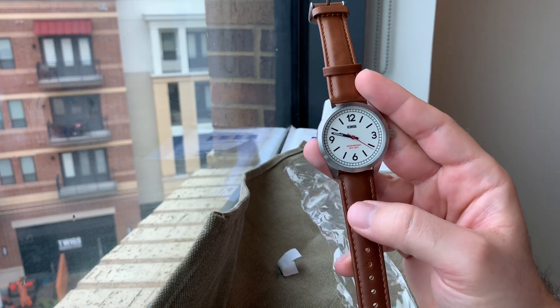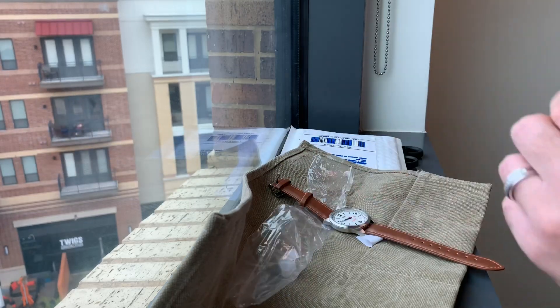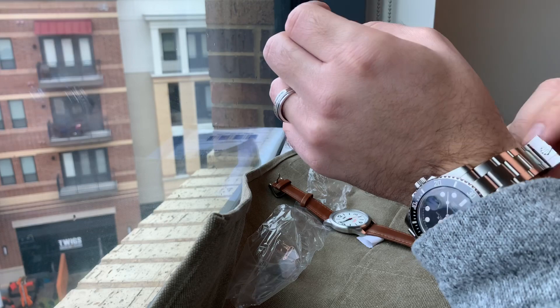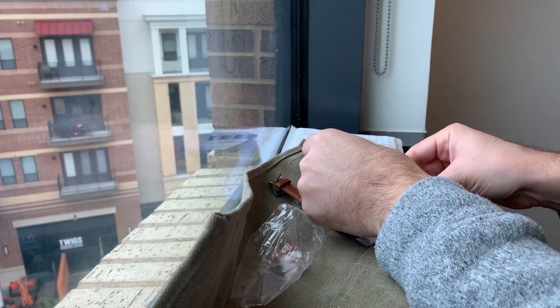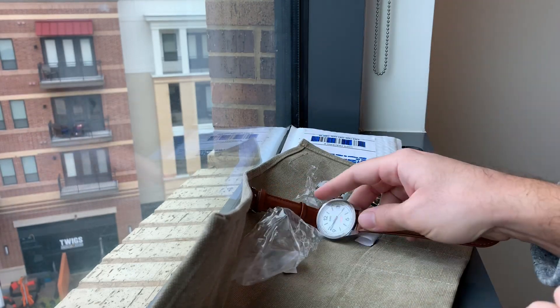I'm looking forward to putting this on. In fact, let's go ahead and get a wrist look at what it looks like on a seven-inch wrist. So we're going to take off my Rolex and set it over here. All right, let's go ahead and take a look at this watch.